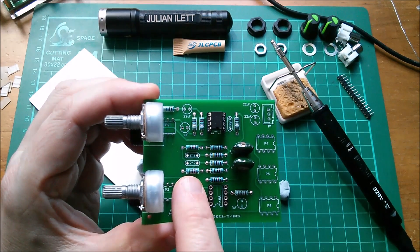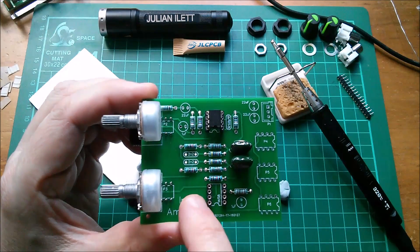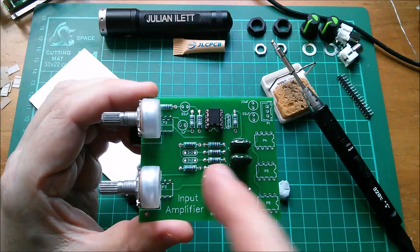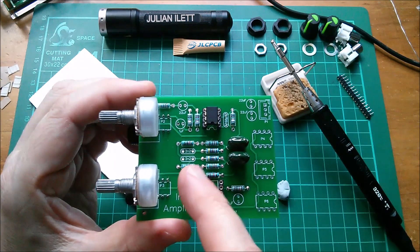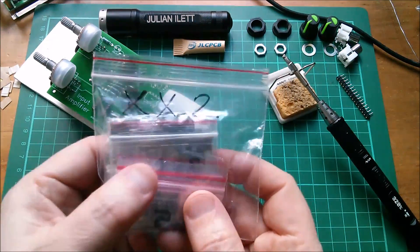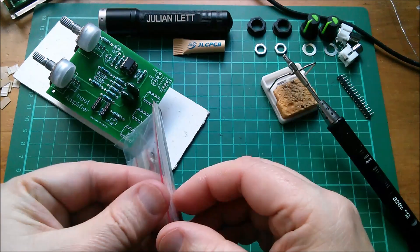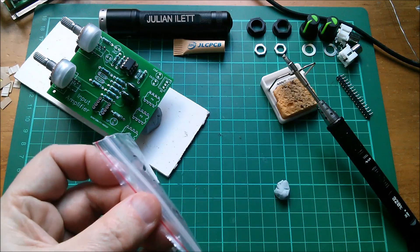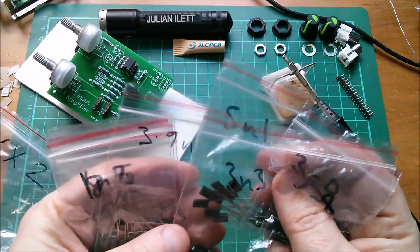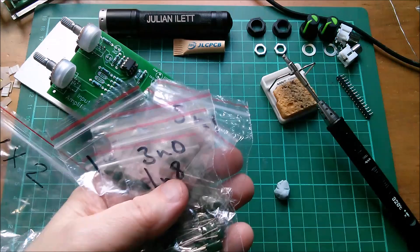2200 picofarads is 222 in the two-digit-plus-multiplier system. So if I'm looking for those capacitors they'll be marked 222. I've got bags of capacitors marked XX2, so somewhere in here should be 222 — my 2n2. I can see 1n8, 3n0, 3n3, 5n1, 3.9n, 1n2, 8n2, 1n5... oh, they're not in here.